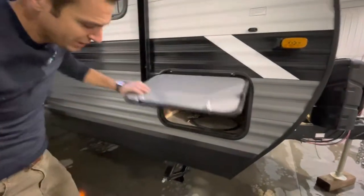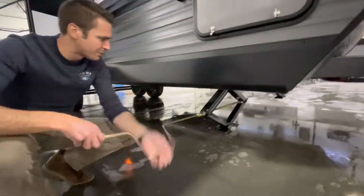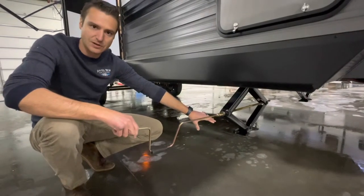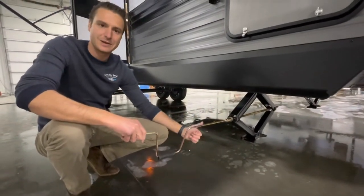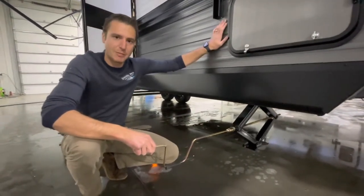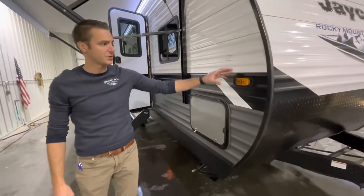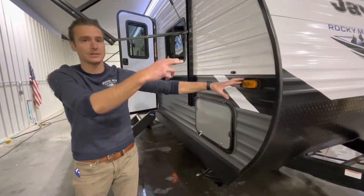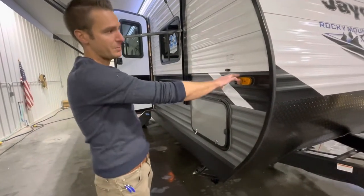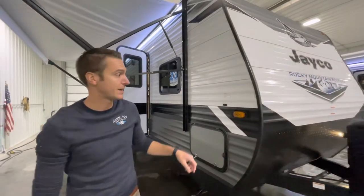This has manual stabilizer jacks on it — very simple motion up and down. I always recommend getting some nice blocks underneath so you don't fully extend that jack, because when you do, you will lose rigidity in the coach and get a lot more rock. This does come prepped with the Furion observation system, so you'll have prep on each front side of the trailer and the back — you can get cameras on the driver side, passenger side, and rear, and watch that from one screen inside the coach.